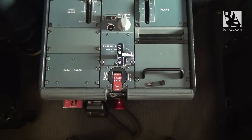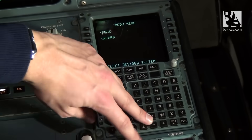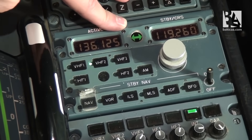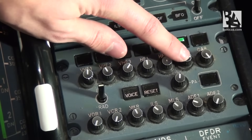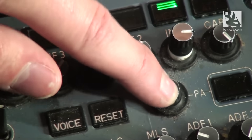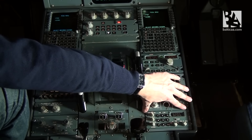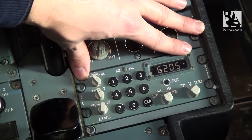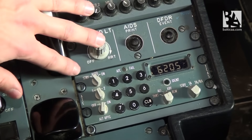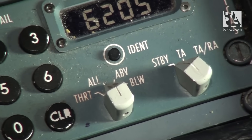Then we'll move forward again, checking the right-hand radio — it is on VHF2, frequencies are correct, and transmitting on interphone as well as receiving on it and public address too. The last thing we'll check on the pedestal is the TCAS, the Traffic Collision and Avoidance System. We must check that both selectors are on their standby positions.